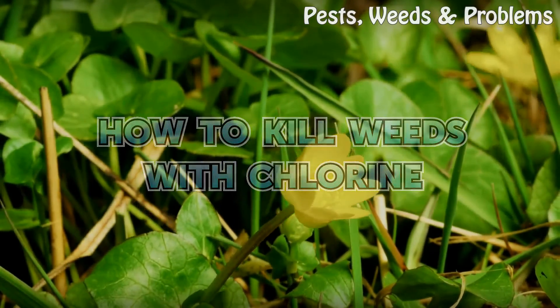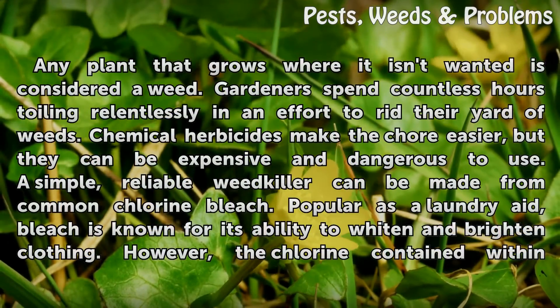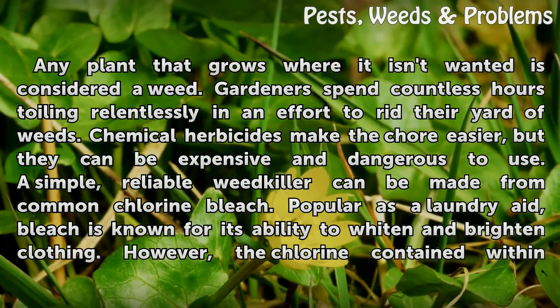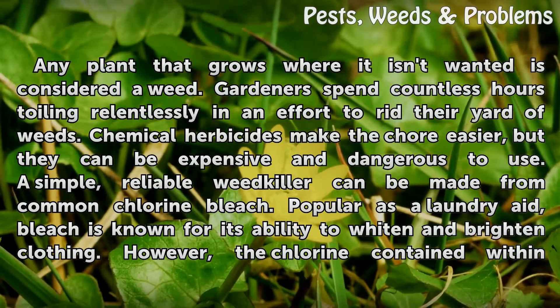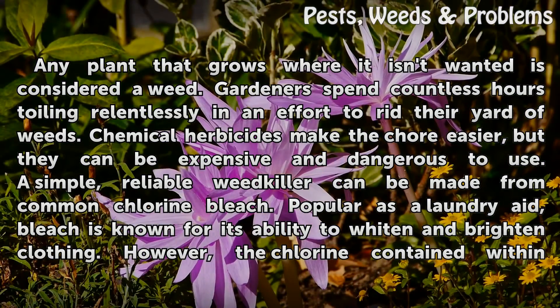How To Kill Weeds With Chlorine. Any plant that grows where it isn't wanted is considered a weed. Gardeners spend countless hours toiling relentlessly in an effort to rid their yard of weeds. Chemical herbicides make the chore easier, but they can be expensive and dangerous to use. A simple, reliable weed killer can be made from common chlorine bleach.